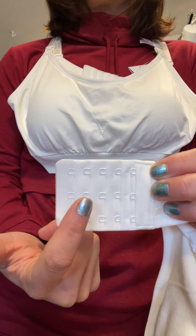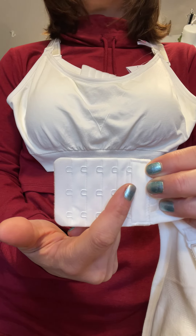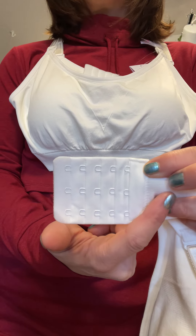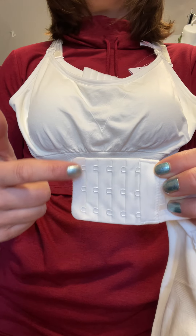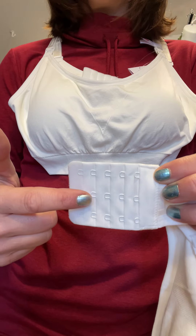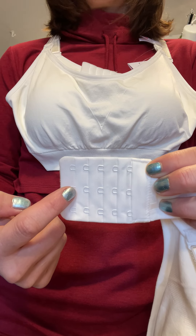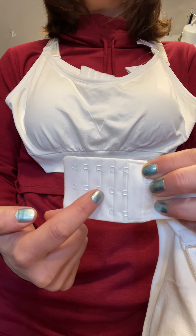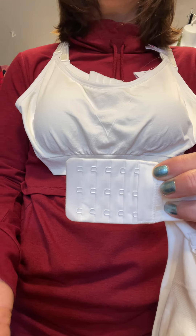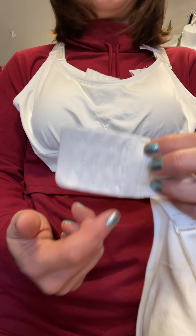So if you start down on the loosest row and you start shrinking, you've got nowhere else to go. You want to make sure you start in these first two rows, so when your pregnancy is done and your ribs shrink back down and your band size is getting smaller, you have room to go. Also, over time fabric tends to loosen off as we wear it, so it gives you the opportunity to go back to a tighter row.